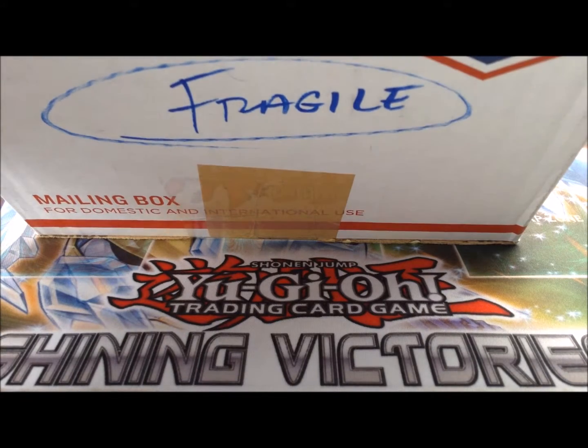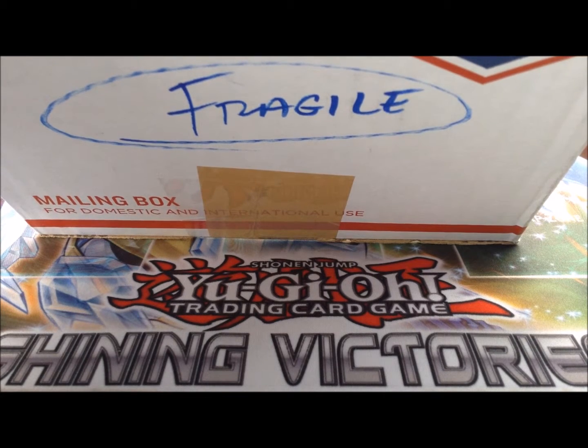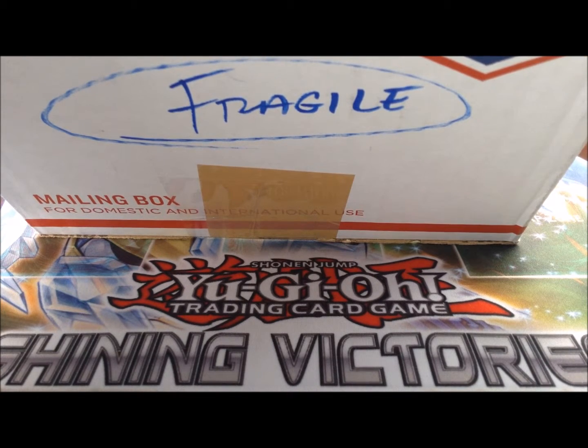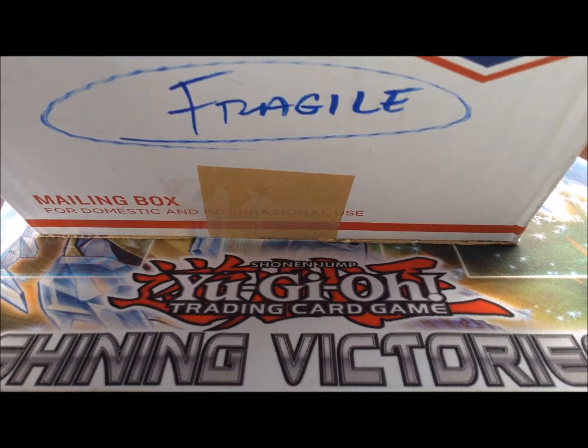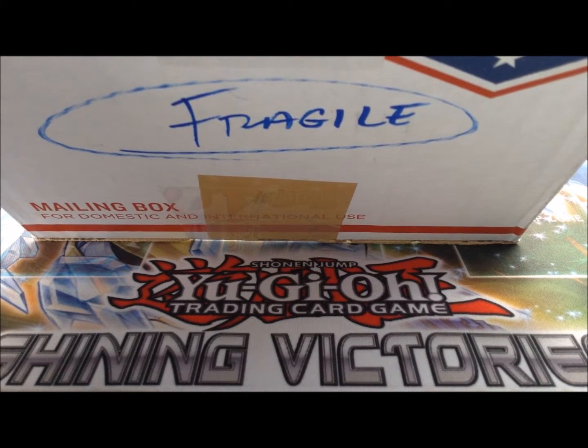Hey everyone, Terrence here from Guyanese Gamer. Today I'm really excited to get into this box. I just got this card in the mail not too long ago, and I figured it was going to be a pretty cool box opening, so I decided to just make it for you guys on YouTube. So without further ado, let's get started.